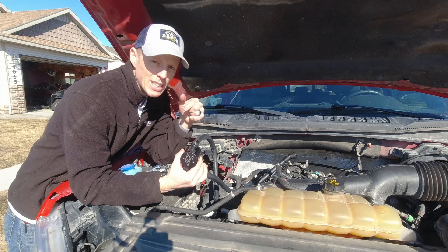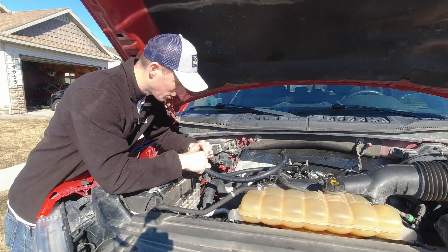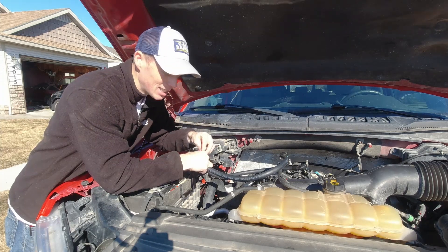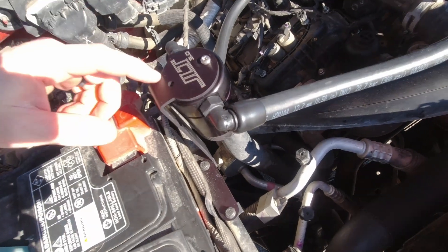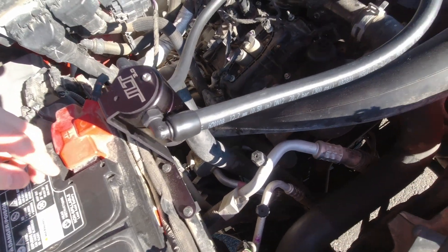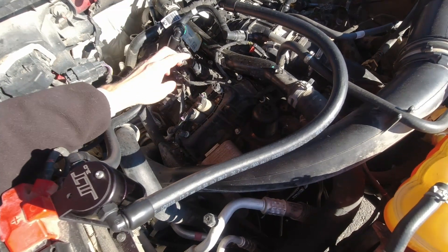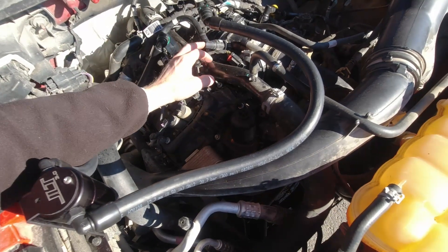Next I'm going to go ahead and hang the catch can on the bracket. It comes with the right screws — I did drop one, so I had to go searching on the ground for that, which was probably the hardest part of this whole install. After you get the catch can mounted up, it's simply a matter of hooking up the hoses. The hose with the 90 degree connection mounts to the head, and the hose with the 45 degree mounts to the intake.